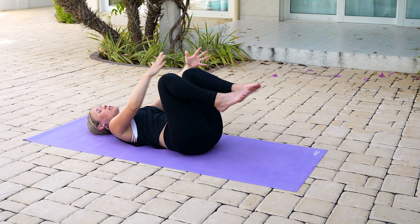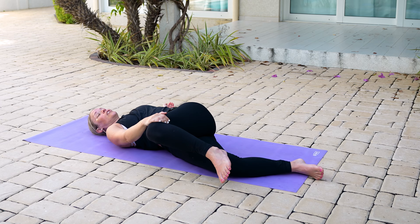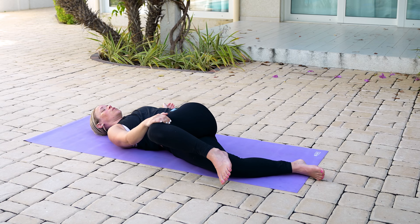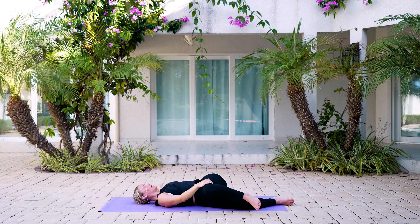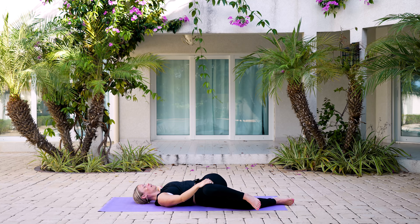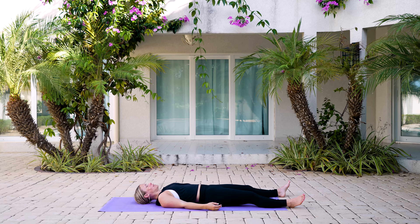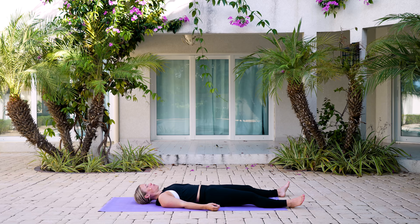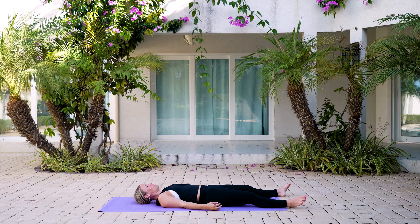Inhale, bring those legs back up and we'll switch — left knee comes in, right leg goes out. Bring that leg over towards the right-hand side, left arm goes out towards the side. Maybe your gaze turns to go over that left arm. Same breathing — inhale for three: three, two, one. Exhale — five, four, three, two, one. Inhale — three, two, one. Exhale — five, four, three, two, one. Gently pull everything back up through towards center, lengthening out through those legs. Find your comfortable position — if you need to move or wiggle around or do one last pose, you can. But continue to focus on your breath. We're using longer exhales to help get that excess energy out — get out what's not serving us.